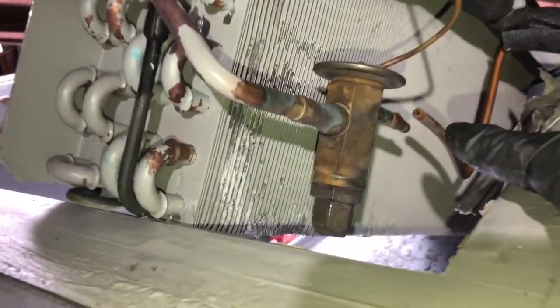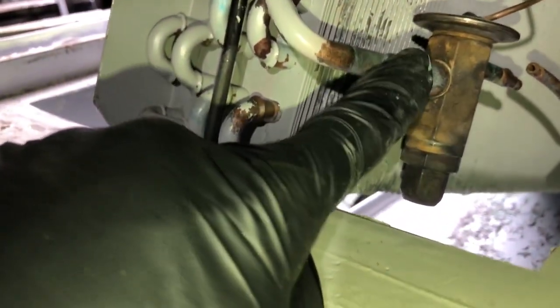I'll cut one end off of the TXV - this end I'll sweat off. I'll put some flux on there to keep it clean and then sweat it off. Then the dryer - on that dryer connector you've got to get a screwdriver in there and flatten that tab up to open it. I'm going to put a bigger dryer in than that dryer.